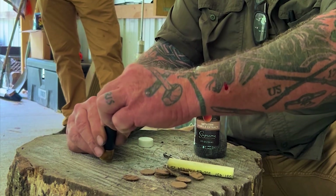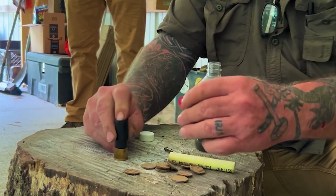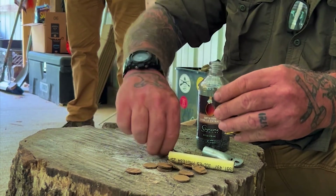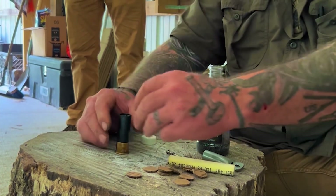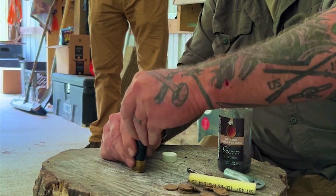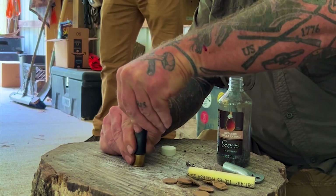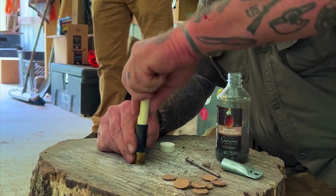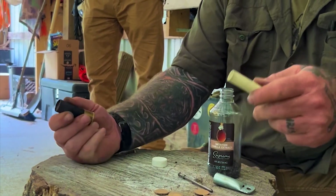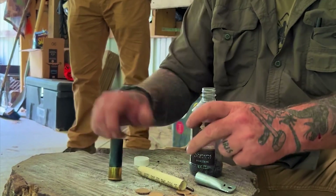Pour it in and when it gets to the top you can go right to the top with it. Push it down with your finger a little bit, put a little more in, push it down again — but give yourself a little bit of space. Now all I need is enough room in there for a piece of cardboard. I'm going to take a piece of cardboard, shove it in there — it's bigger than the hole, so when you push it down it's going to come up on the sides. The tighter I can pack this in there, the more effective my pattern is going to be, because I'm going to build up more back pressure in the load.